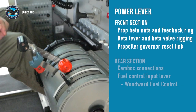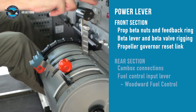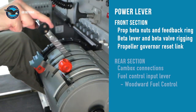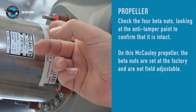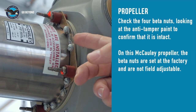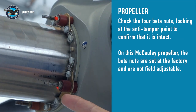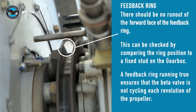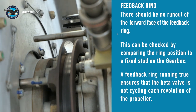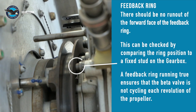Now let's rig the power lever, starting at the front section of the engine with the propeller beta nuts, feedback ring, beta lever, and finally the propeller governor reset link. With the spinner removed, check that the torque paint on all the beta nuts is intact. This is a factory setting on this Macaulay propeller and the beta nuts are not field adjustable. Confirm that there is zero run-out of the feedback ring forward interface. There needs to be no run-out to avoid the beta valve cycling every revolution of the propeller. Use visual guides as reference for this check.